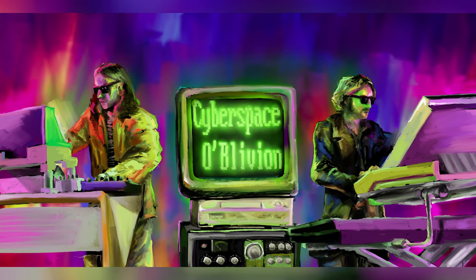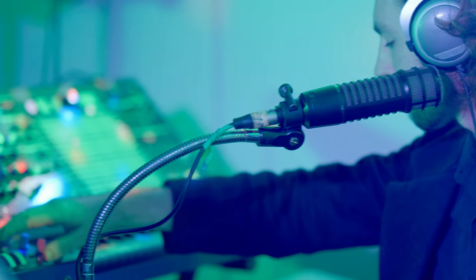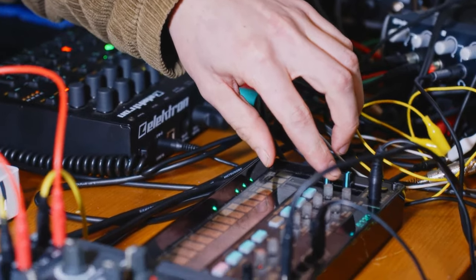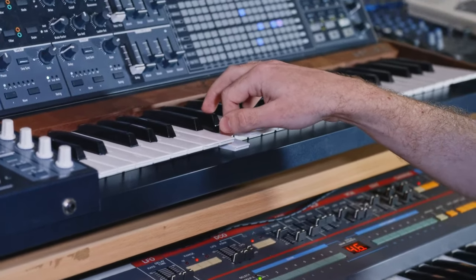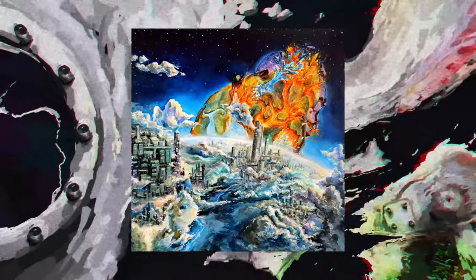My electronic band slash duo, Cyberspace Oblivion, played our first live show in early December last year. Since our formation, we'd always planned to perform our music in front of people. Only problem is, whilst we've written and recorded a lot of music, we didn't know how to actually play any of it. We'd regularly have freeform jam sessions, but performing live we wanted to play the actual tracks from our one released album, as well as a few tracks from the other upcoming albums which are still in the works. The scale and logistics of pulling all of this together was enough that we'd put it off for a while whilst getting onto other things.